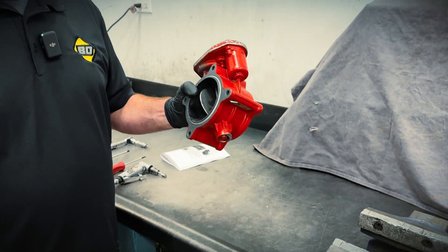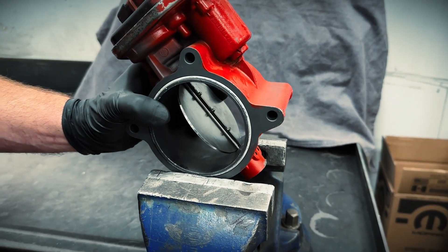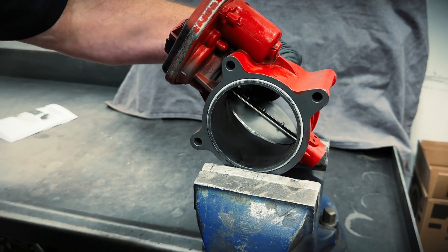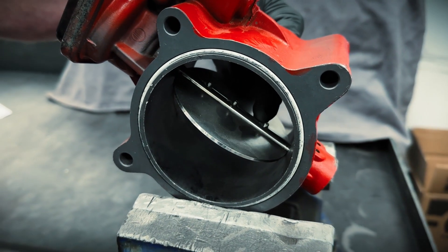I'm going to mount this valve assembly in a soft-jawed vise and position it so I can get nice access to the back side of the screws. Right here is where they're extruded out and they're crimped, so we need to grind those off flush with the shaft.